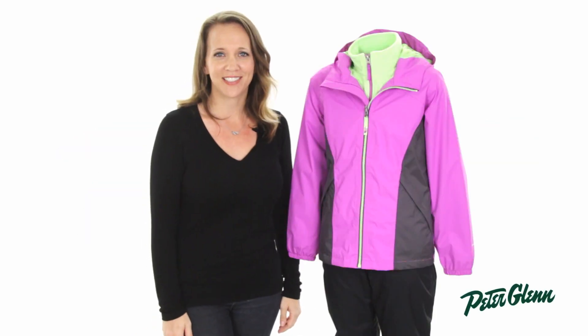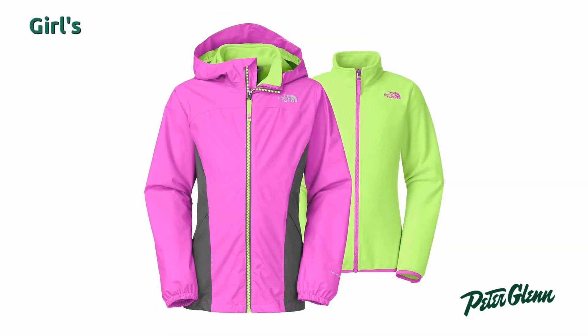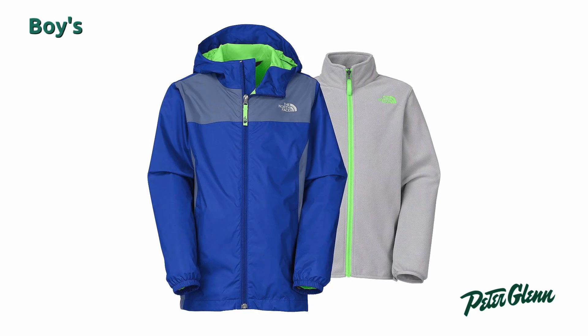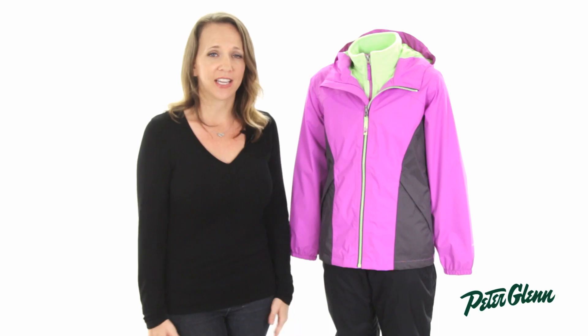Hey everyone, I'm Casey from PeterGlenn.com and what I have here is the North Face Stormy Rain Tri-Climate Jacket for both girls and boys. This is a great all-season jacket because of its versatility. The Tri-Climate design means that this jacket is actually three jackets in one.